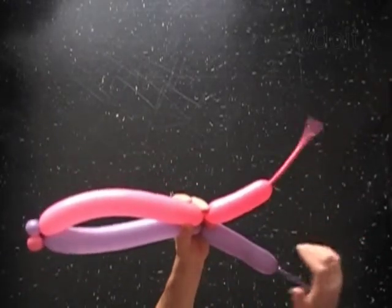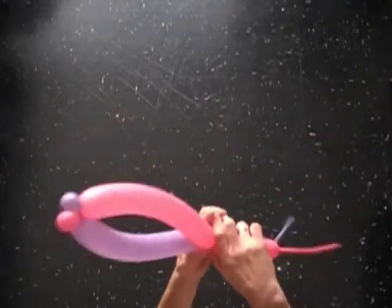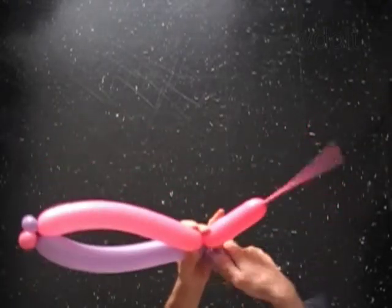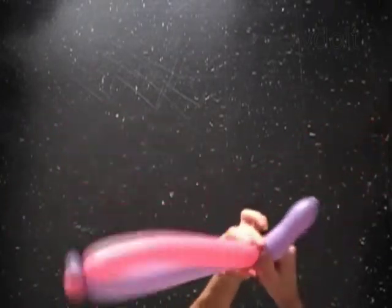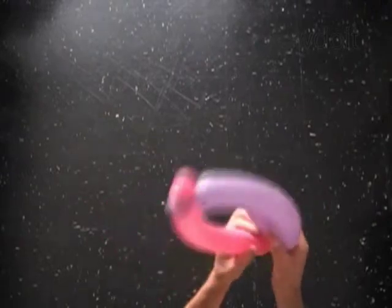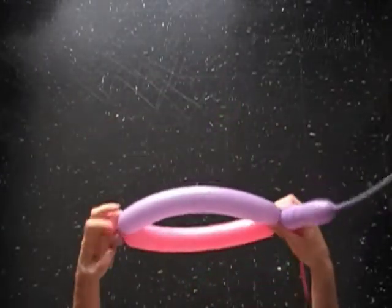Make sure both second bubbles are on the same side. Lock the three ends of both second bubbles in one lock twist. Now we have already made the head with two antennas.